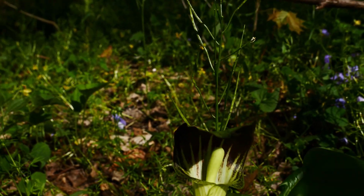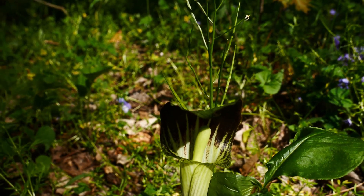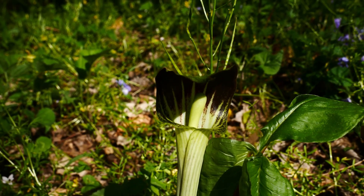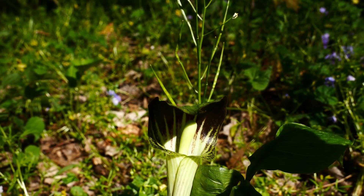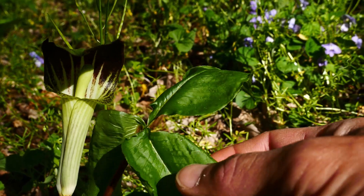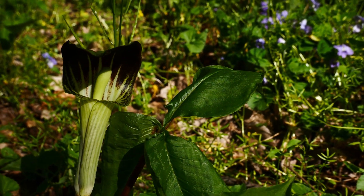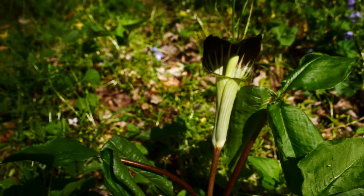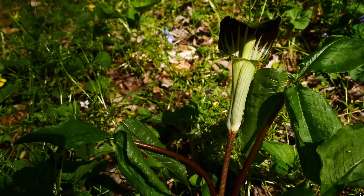One of the cool things about this — let's talk about some of the morphology. This can grow up to a foot to two feet tall. It's clonal, so it grows underground rhizomes. It has these trifoliate compound leaves, thus the name triphyllum. Females usually have two leaves, males have one, and sterile plants have one.